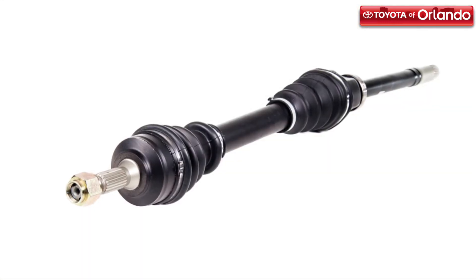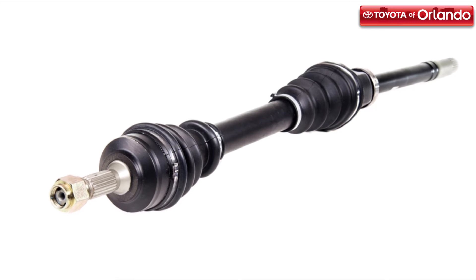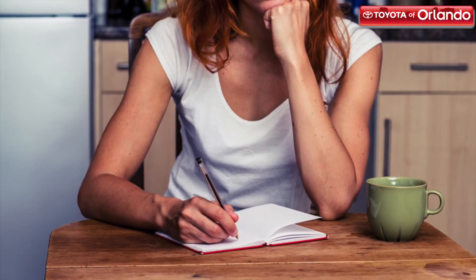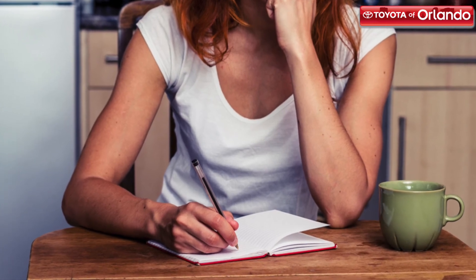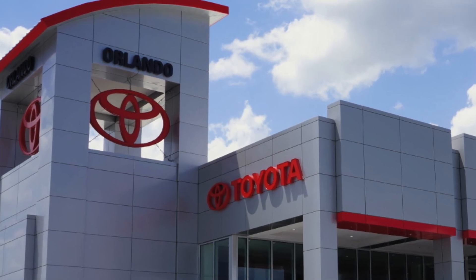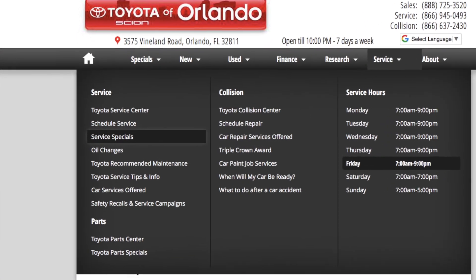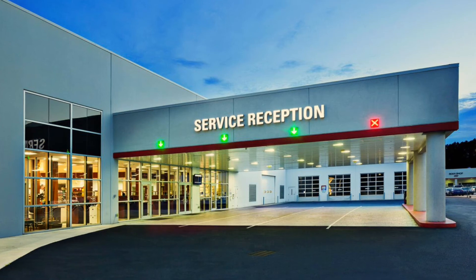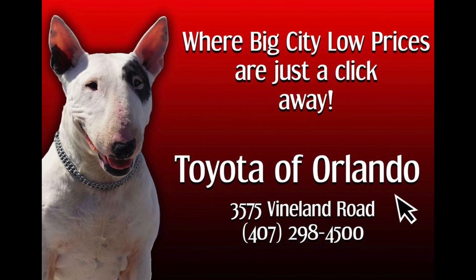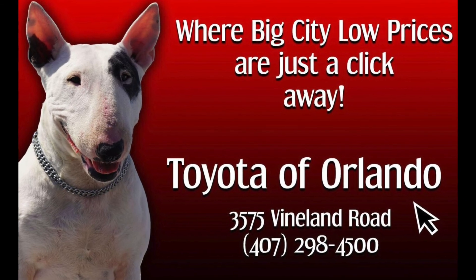Your drive axle may not be visible, but that doesn't mean it's not important. With this kind of internal part, we recommend getting familiar with it so you can stay on top of its maintenance. Make sure to come to Toyota Orlando at the first sign of trouble, and we'll help you avoid costly repairs down the road. We are open 7 days a week and are always here for your auto service needs. Call us at 407-298-4500 and schedule your service today.